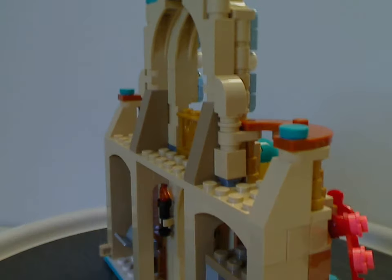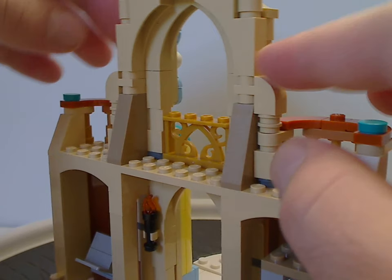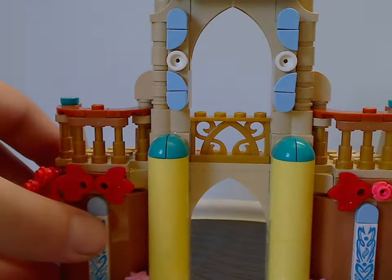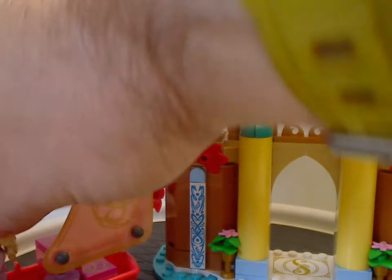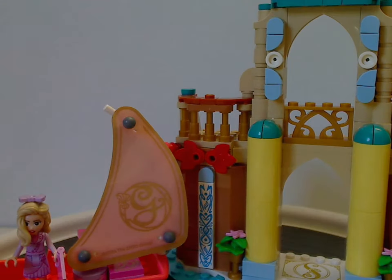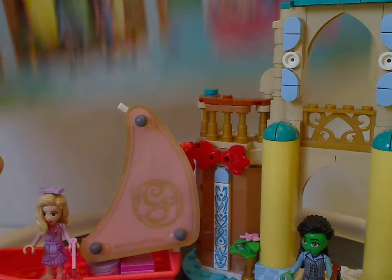It also ends up with a couple of jacket slopes and curved slopes around it.